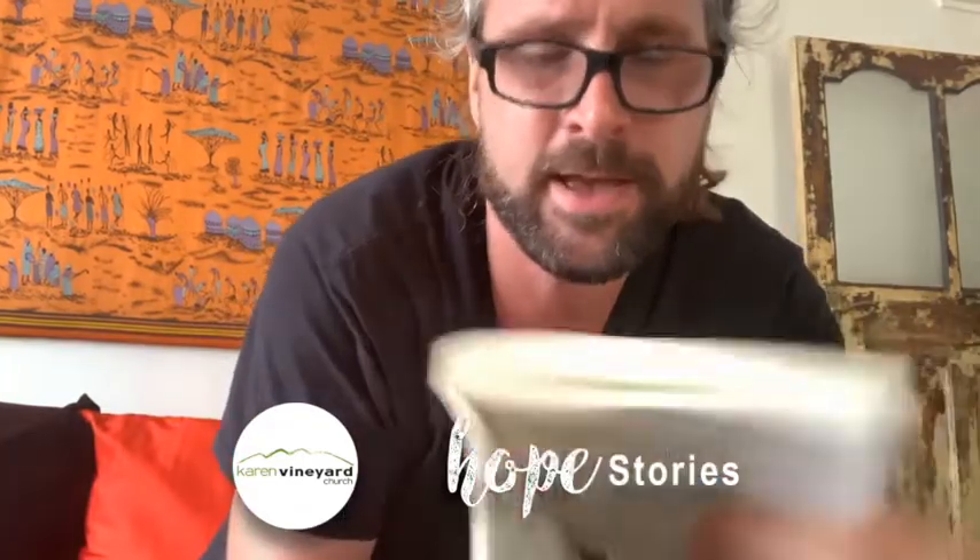I have another book here that has helped me — 'Forgotten Ways.' It's a good missional book that's helped me think through some of these things. It's a book I read years ago, but I've gone back to it again, just reflecting on some of it.